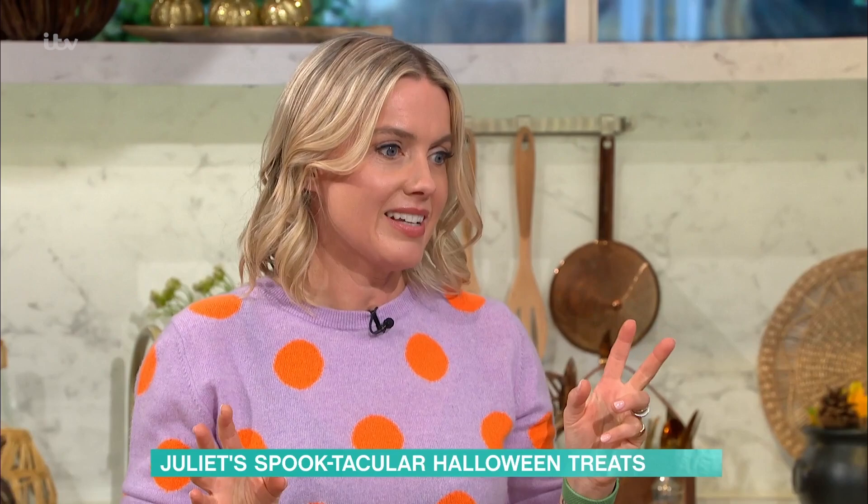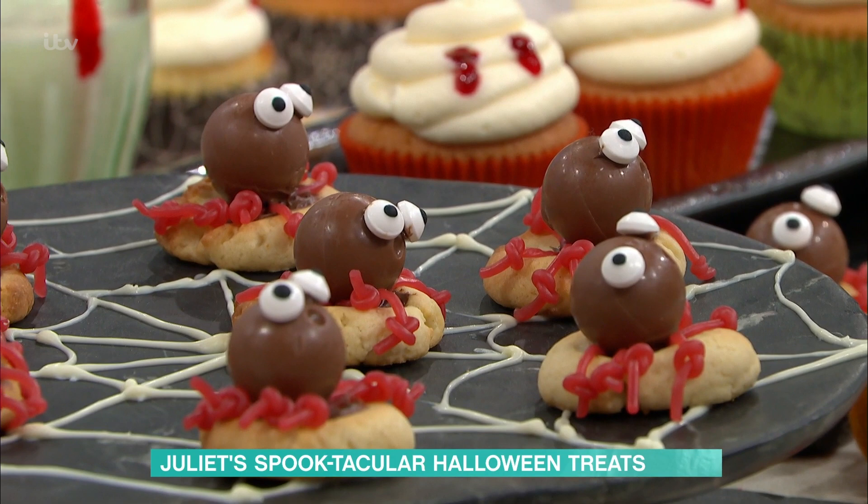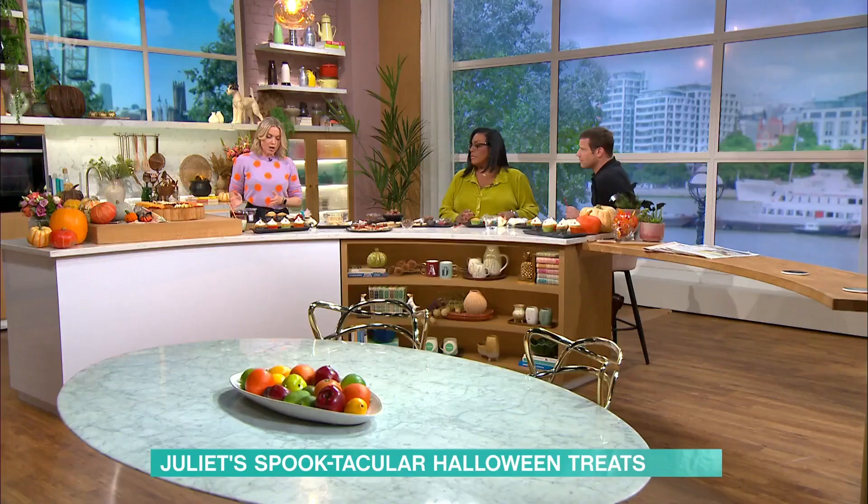So where are we starting, Jules? We're going to start off with these cupcakes — our vampire bite cupcakes. It's like where food meets craft. We're going to do a hidden centre — put some hidden blood in there.